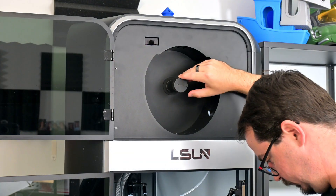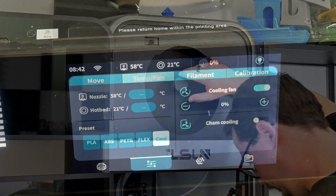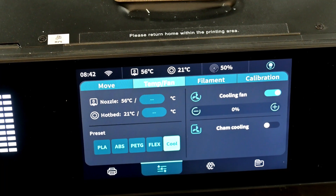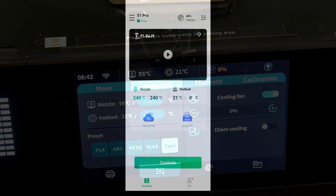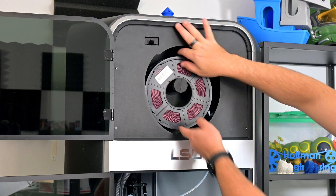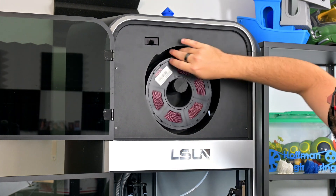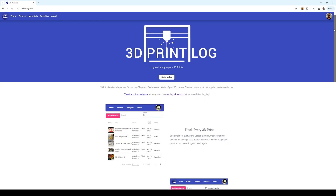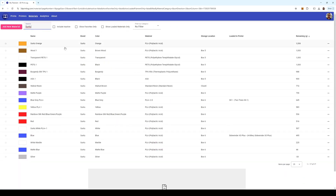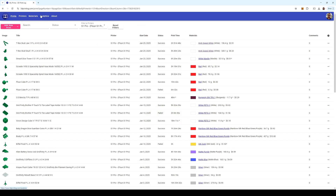The holder also has a weighing feature that gives you an estimate of what percentage of filament is remaining. As the weight of the spool changes, it'll update the percentage — in increments of 25% on the touch screen, or 10% in the FL Sun World app. It assumes 1kg spools, so if you use smaller 500g or 250g spools, the percentage will be off. Personally, I'd much rather track filament usage with 3dprintlog.com, where you can create a free account and keep track of all of your past prints, print settings, and filament usage.